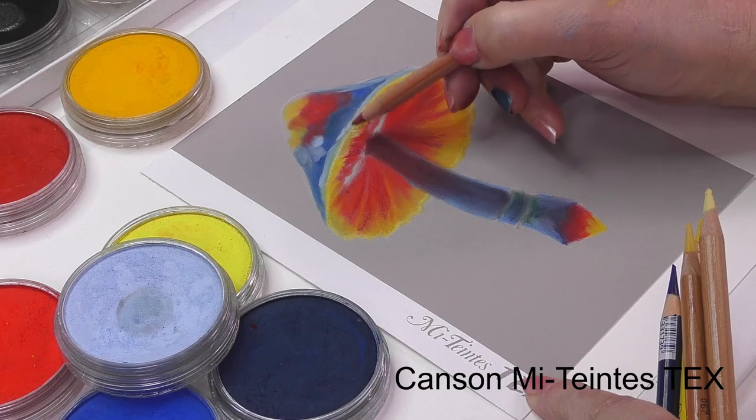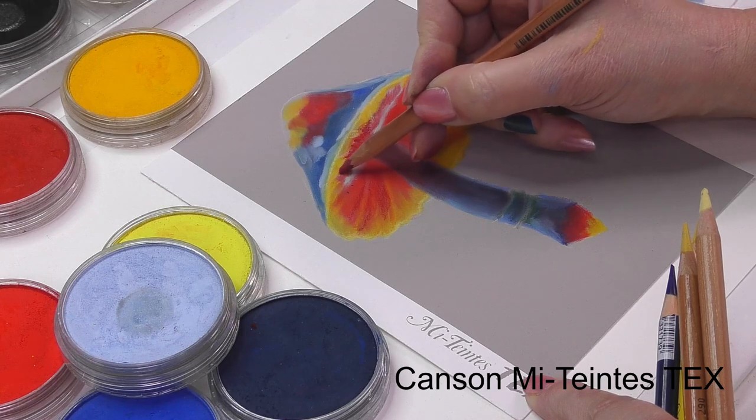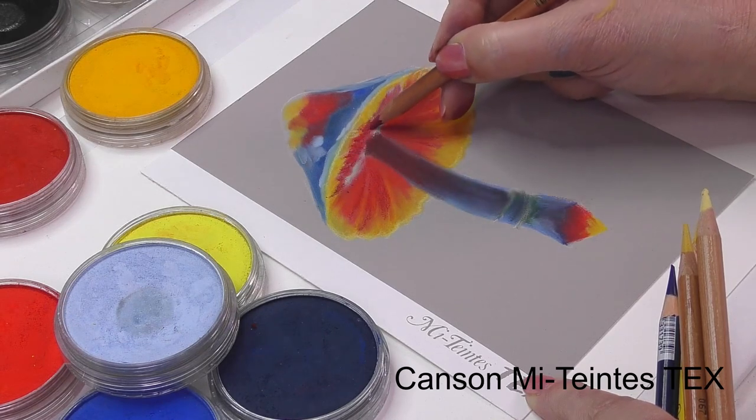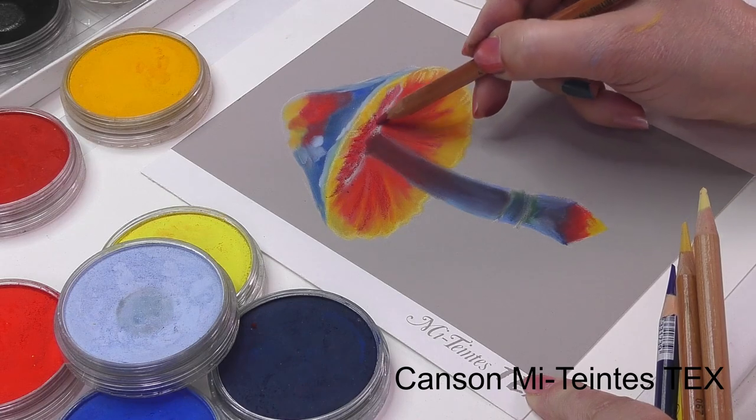At this stage of the painting I'm thinking wow — the pigment is still retaining its vibrancy, which is always something we artists are looking for, and the colours you see on the pan is what you get.